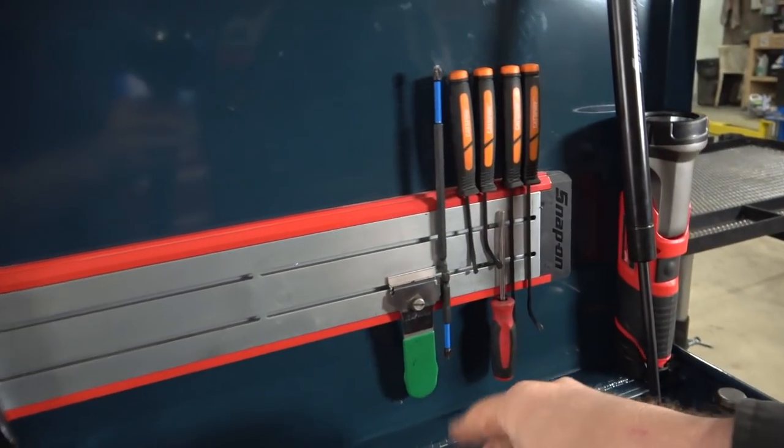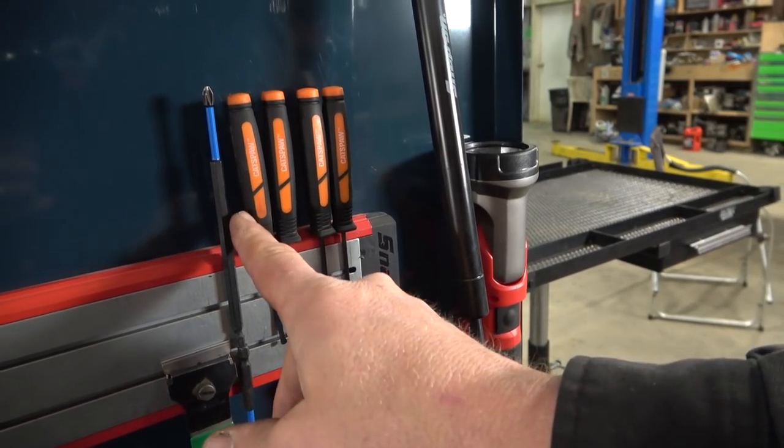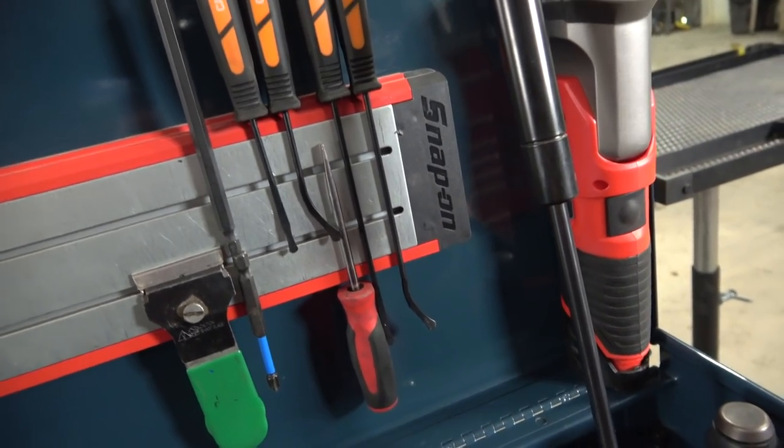These are some bits out of a Mack kit. That's a cheap scraper. This is a Snap-on straight blade mini screwdriver. These are Cat's Paw by Mayhew — these are seal and O-ring picks. I have an Instagram video on those. Those are pretty sweet.